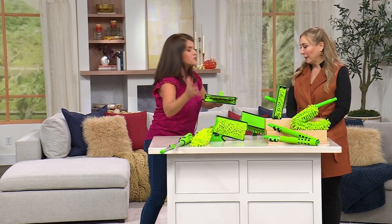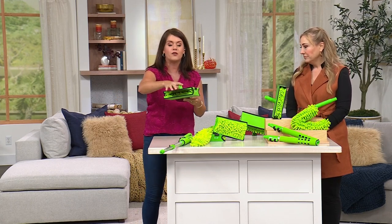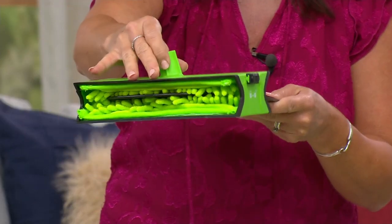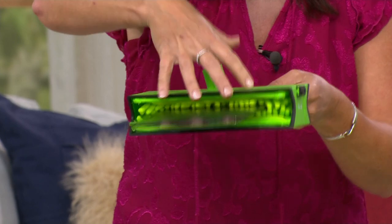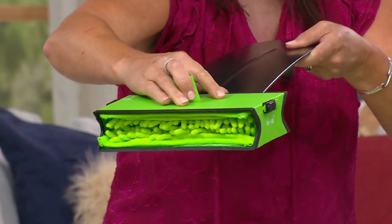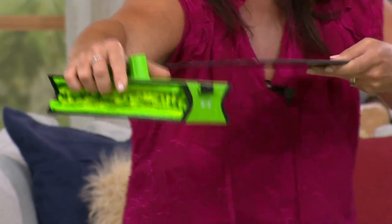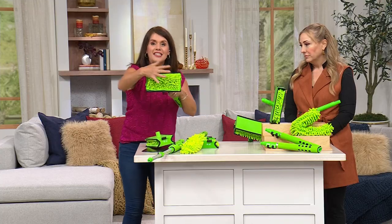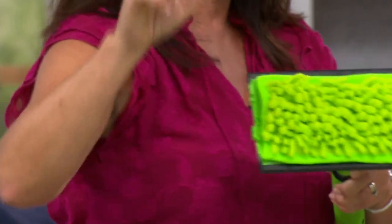With the full system, everything reaches up high. I love it most for the vents and sconces. Look at the technology with the fan — it slides right back, grabs all the dust on the blade, and when you pull out, the microfiber acts like an electromagnet and pulls all the dust. It gets trapped right inside, so it's never going to fall on you.